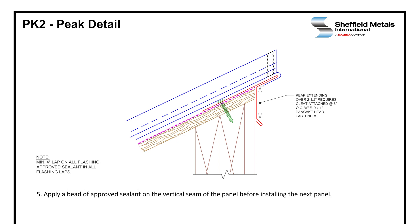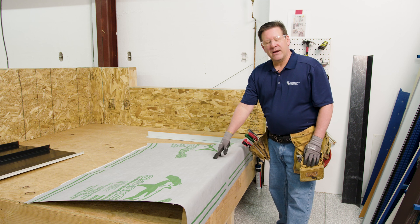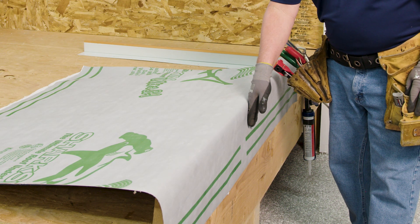And now we will do the actual install. Here we are at our peak mock-up, the roof deck, and we've installed the underlayment per the manufacturer's installation instructions. They should recommend turning your underlayment and wrapping that corner.